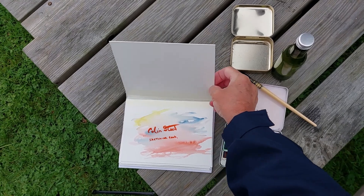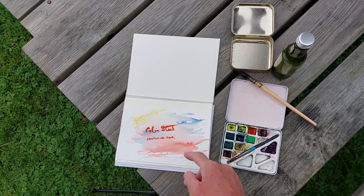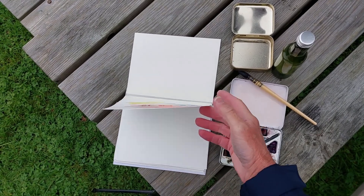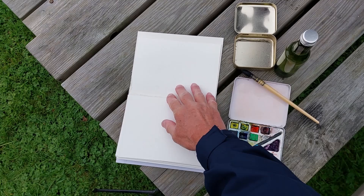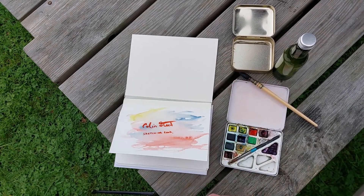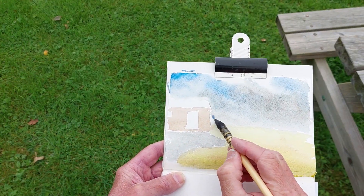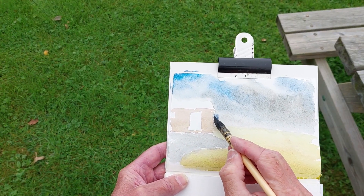Well, I've made my own little sketching pad that I've personalized with a signature at the front, and all I do now is just paint as a record of the trip really. Just before that does dry I'm going in with some Windsor blue, a little bit purple.